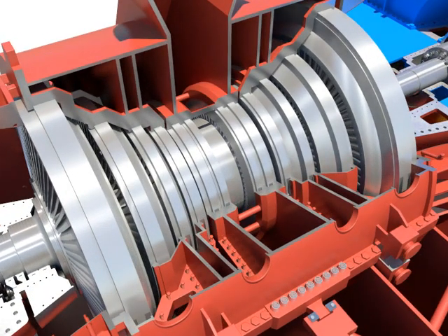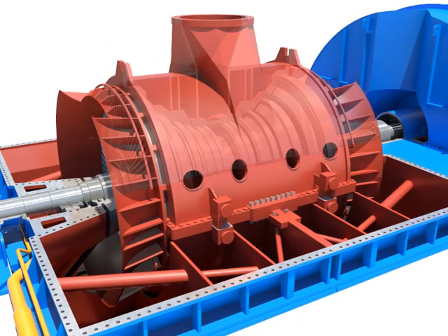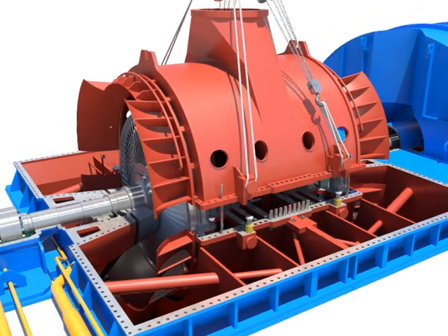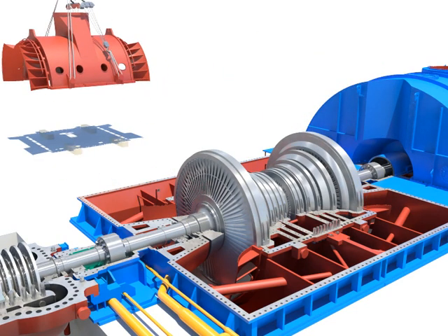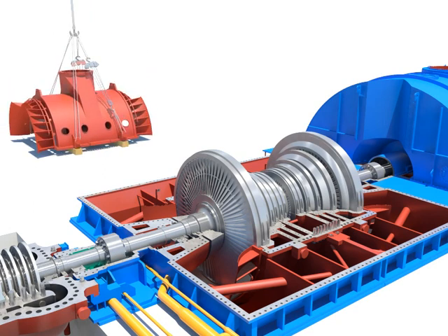Disassemble bolts of the inner casing in LPA. Disassemble outer bolts of the inner casing. Lay down the upper casing after separating from the lower casing down on the base block carefully, lifting it up using the crane after installing guide bar and the oil jack at the LPA inner casing.